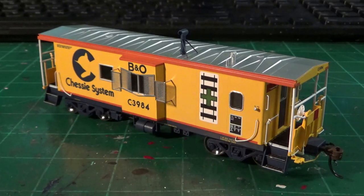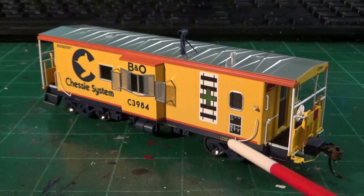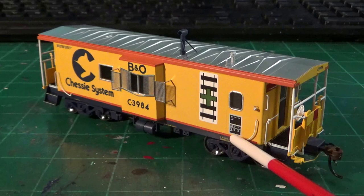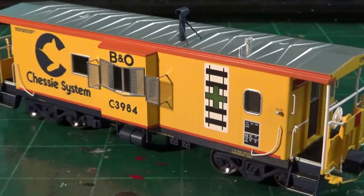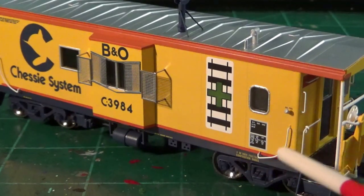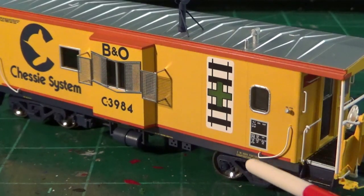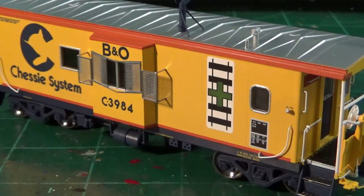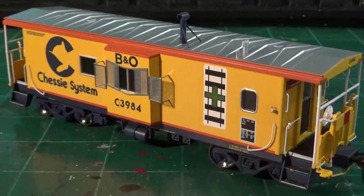Now there are some discrepancies I want to point out. The first is a very minor thing: these grab irons are curved style and have a little bracket at the top — it's a little overdone. There's a bend at the bottom that shouldn't be there. Most of these cars had the curved grab that just went straight into the car body without this little bracket. That's a very minor thing though, and I can let it slide because it's not a huge discrepancy that ruins the look of the model overall.